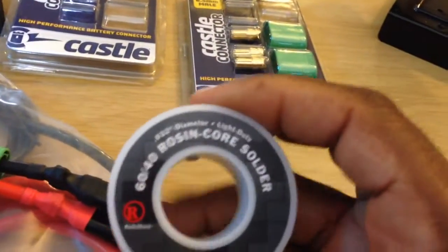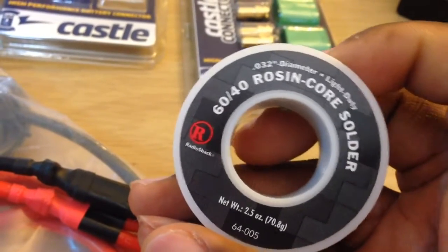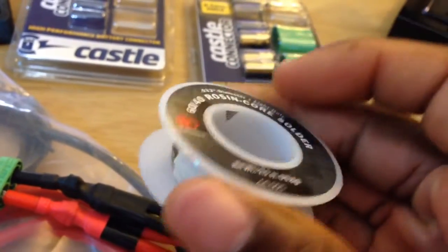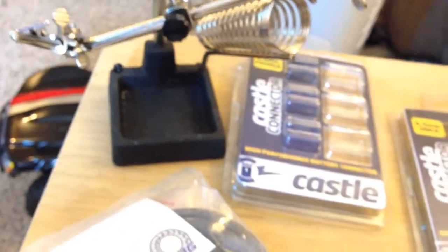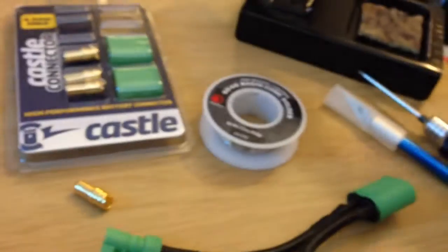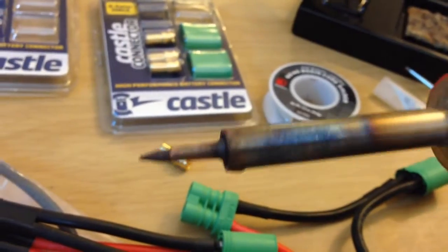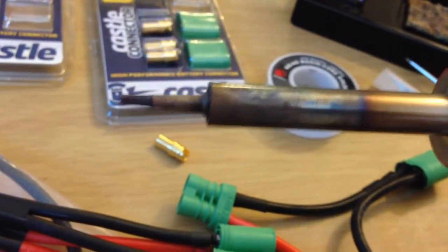This is what I used for soldering — Radio Shack 60/40 rosin core. There's no lead in this, it's lead free. When I first started soldering I got on YouTube and a lot of people recommended this mixture, so I got that. I also have my extra helping hands. I got the cheapest basic soldering iron — I think it's 40 watts. I might have got this from Home Depot or Lowe's, but it's time for a new one. It's a Weller but I can't find replaceable tips for it, not even on their website.